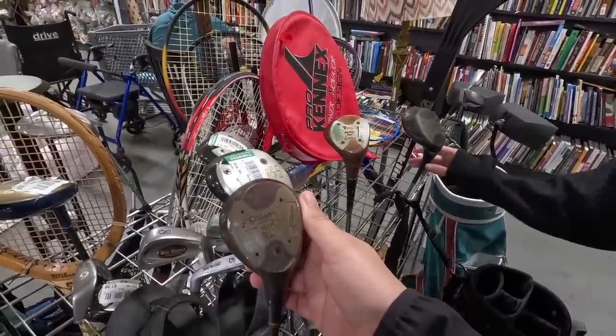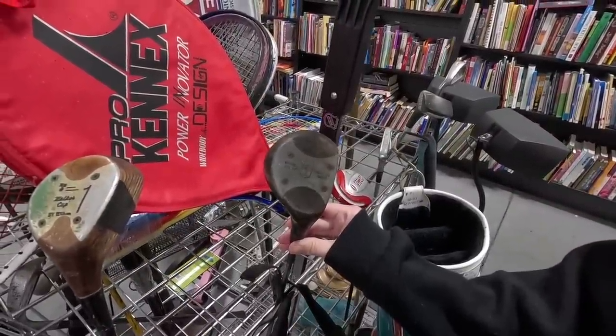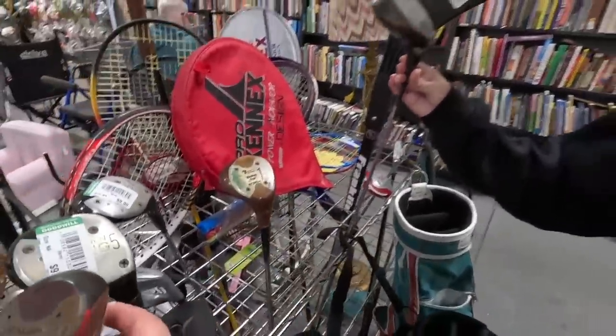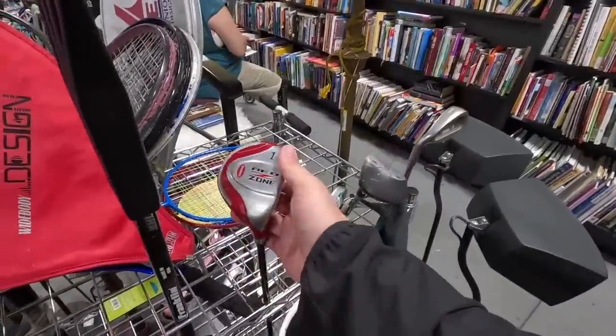Got a Wilson four wood and a Walker Cup by Wilson. These are the clubs we love to find. I think all of these are laminate — none of them are persimmon, or else we'd be in the red zone.